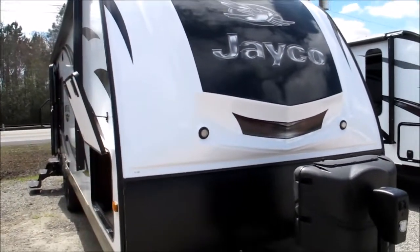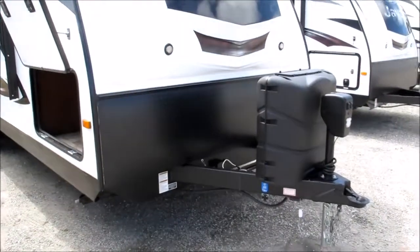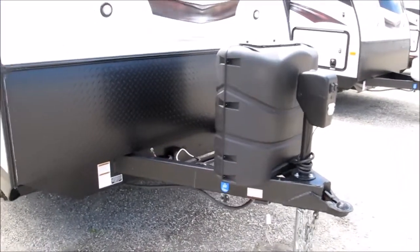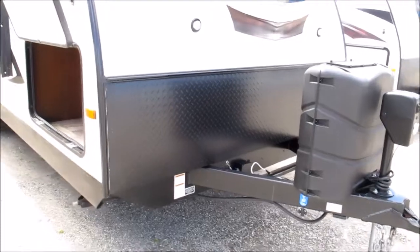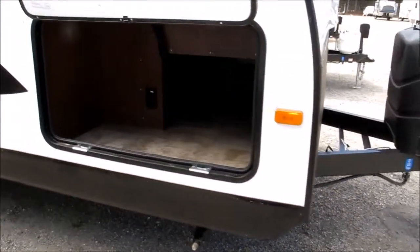One piece front fiberglass cap, much like a fifth wheel. It's going to take delamination right out of the equation — you're not going to see ripples on the front cap of this one. Twin 30-pound propane tanks. You've got an Atwood lighted power tongue jack with an integrated tongue — Jayco does that with all their campers. Diamond shield up front to help protect the front of the camper from any kind of debris kicked up by your tires.